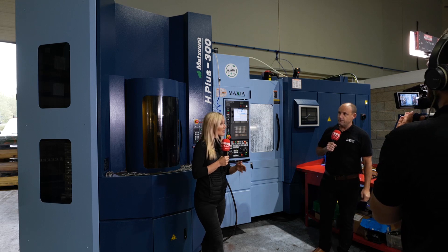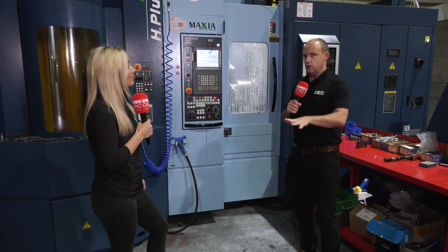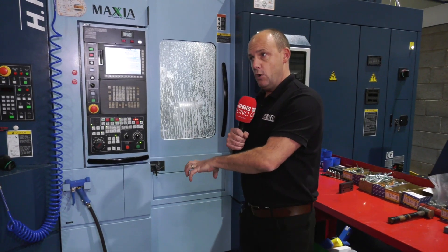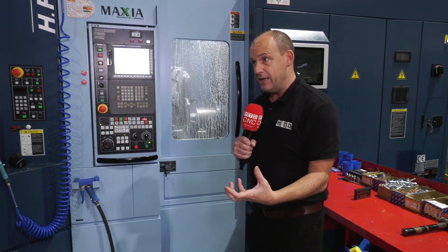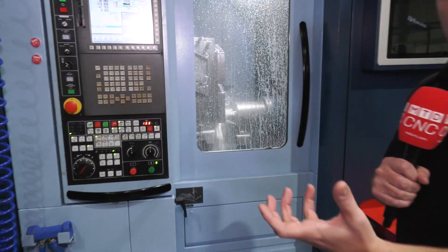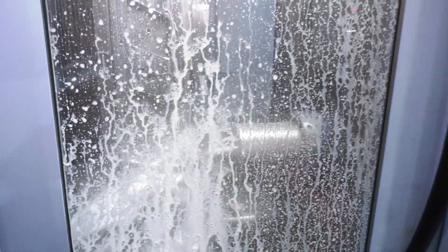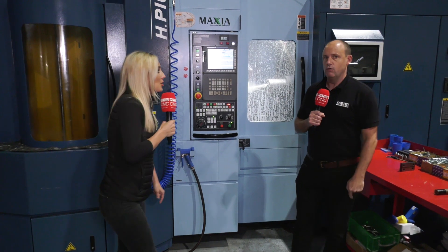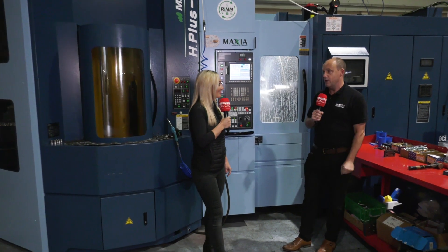We cannot stress enough how impressed this team is by this machine. The horizontal environment is something well overlooked in this country — Tony Gunn in the United States is seeing far more horizontal machines in subcontract shops than we are here, which is surprising. You can still hit multiple faces, run unmanned overnight, benefit from swarf fall away, handle heavier components, and achieve faster metal removal rates. It's great to see one here in action at Oracle Precision. Do you think they'll buy another? I think they will, if they can get the space — they've got about 20 machines in here already.